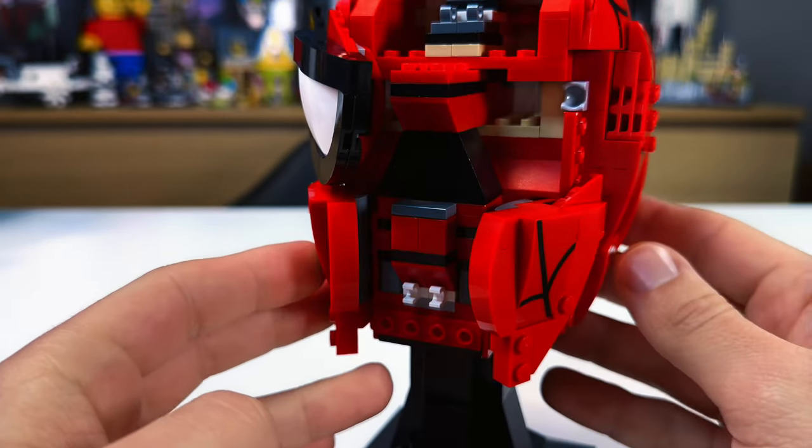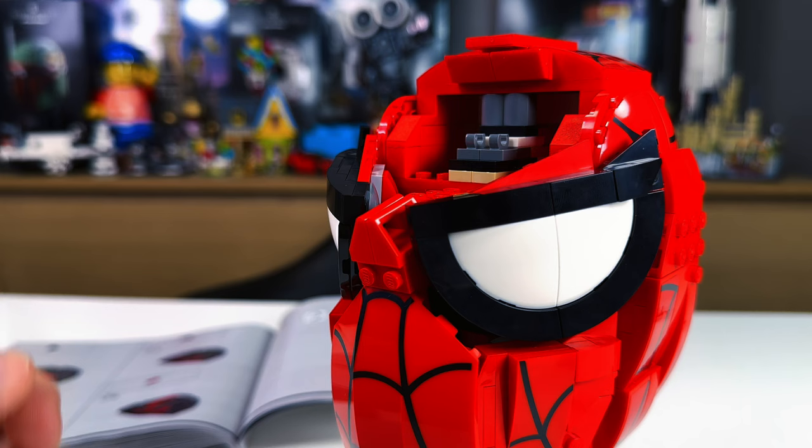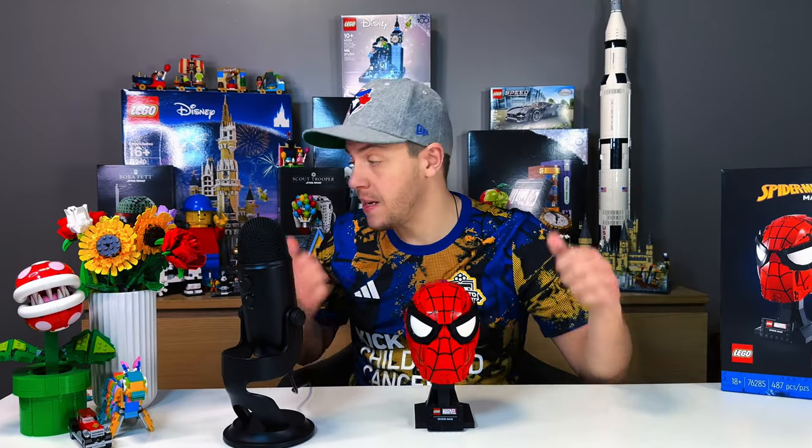The jawline uses a similar technique, using standard 1x2 handles attaching to 1x2 clips. The eyes are attached with a toe ball and socket, and everything snaps together perfectly. There is definitely enough to keep you entertained and satisfied on this build as long as you like Marvel. Branded sets have their place — and I am a huge fan of branded sets — but not when they lose what makes LEGO LEGO. For the most part, the LEGO helmet builds are using standard LEGO pieces and techniques to make something truly amazing.